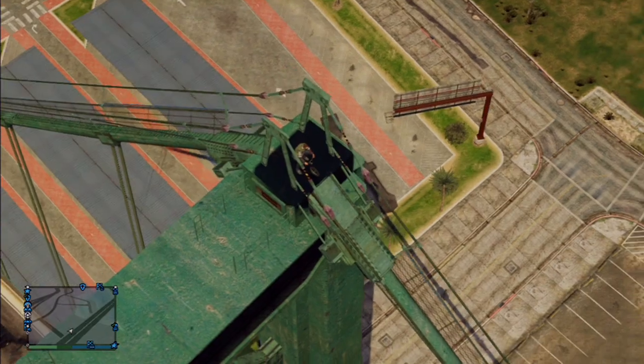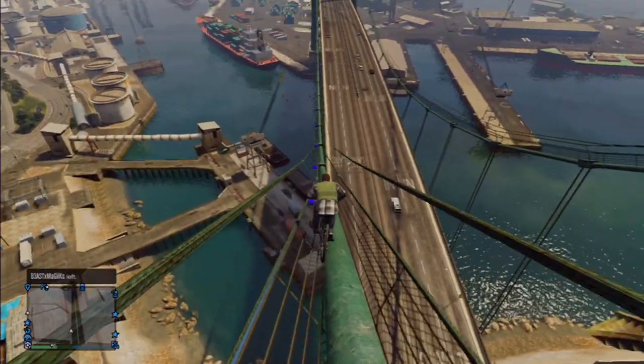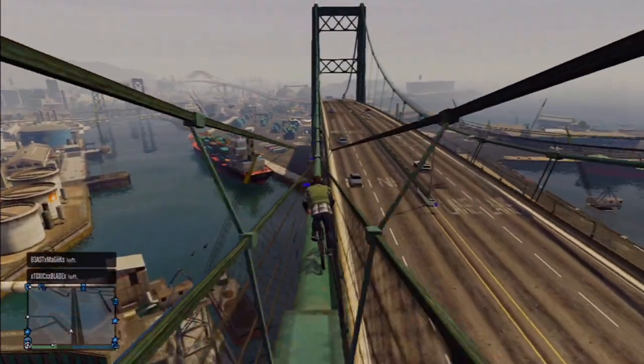Once you are on top, just sort of soak in the view and get yourself ready for the descent. Line yourself up of course. And once you go down, keep an eye out for these knuckles because you are going to want to keep right in the middle of the cable so you don't hit those knuckles and do an endo and fly and scorpion slide all the way down the rest of it.